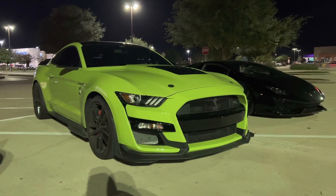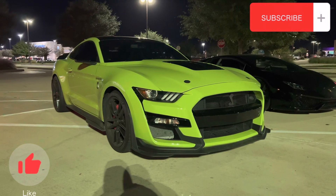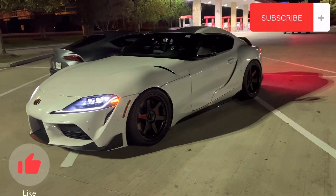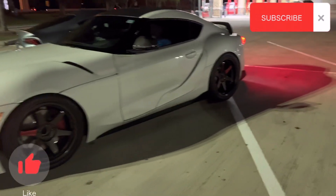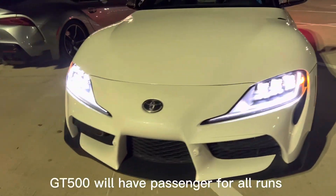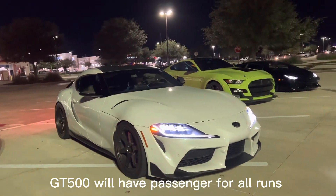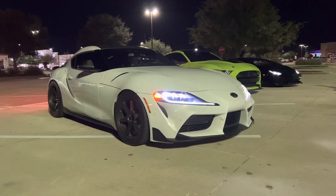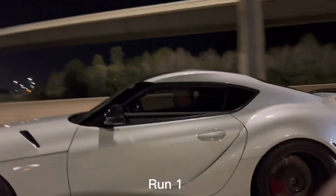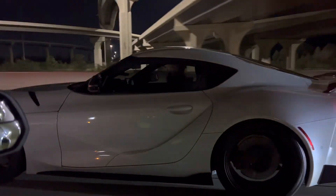All right guys, back to the channel — got the GT500 with the intake tune. We will be taking on a Supra. He is on some 20s, full bolt-on, I think a turbo upgrade, supposedly making like 700 to the wheels. Should be a good run. Ready, one two three.